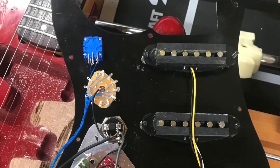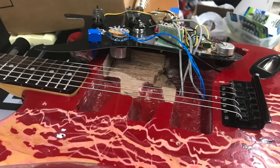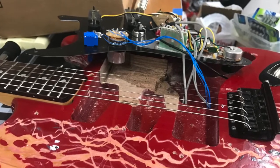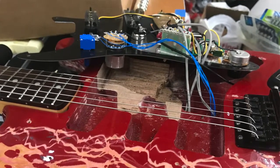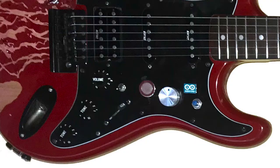They have all these different sketches you can download to do effects like distortion, ring modulator, tremolo, and a couple other things. Normally you have to download each one to the Arduino and configure the pedal to be whichever effect you want. I wanted to be able to choose on the fly, so I added a rotary switch that lets me select six different effects. The cool thing is the code was small enough that I could fit all six effects on the Arduino at the same time, and you can just pick which one you want from there.